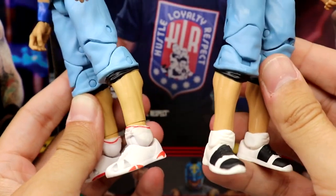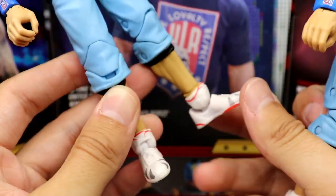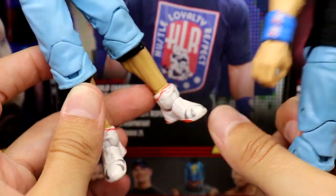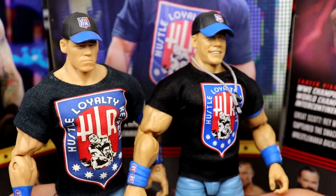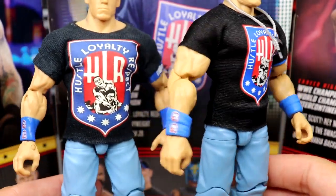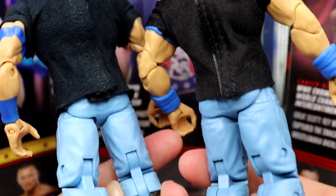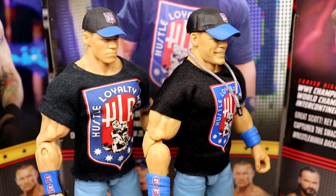They did switch the lower ankle sculpt slightly at some point, but there they are up next to each other. Really cool to see the difference between the two — the more things change, the more they stay the same. It's a cool peek at 12 years of difference between these two figures and it's interesting to see that play out in the review.